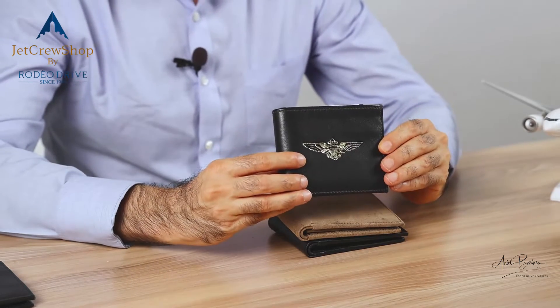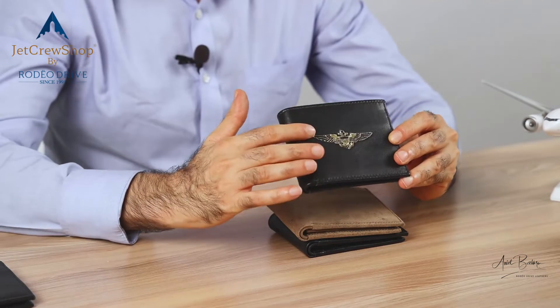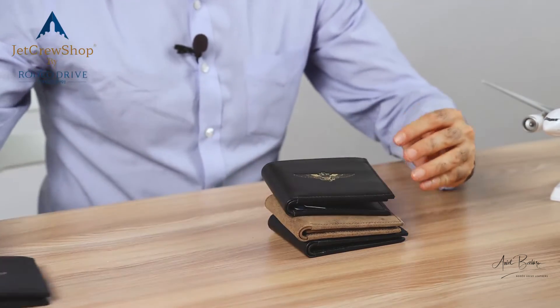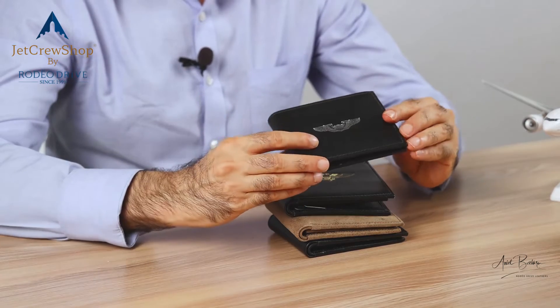Now this wallet, as you can see, has got these Navy wings. That's an option for ex-military guys who prefer this — there's US Navy wings right here. Then another option is US Air Force wings, just so you can see that.